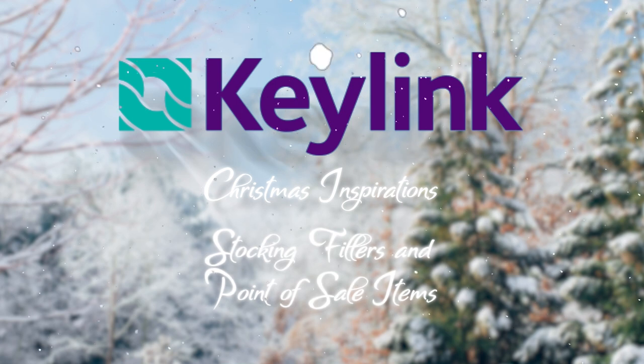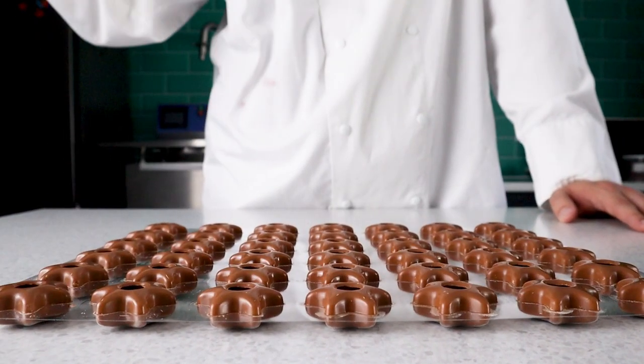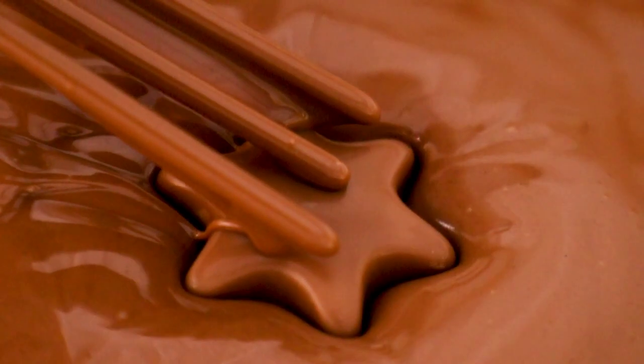Hello and welcome back to the Keeling Kitchen. Today we'll be looking at stocking fillers you can easily produce for your customers, and making everyday shapes into Christmas chocolate treats.